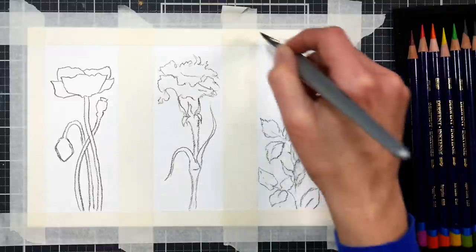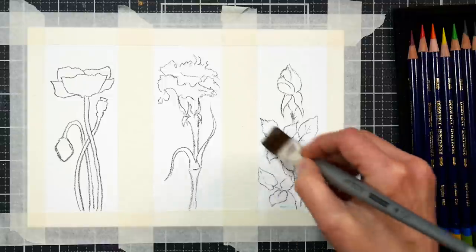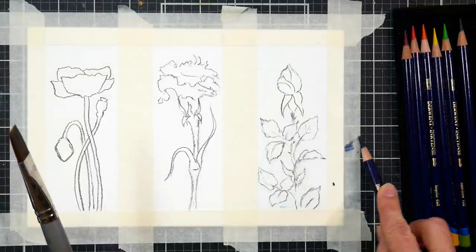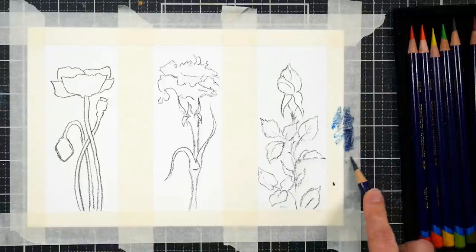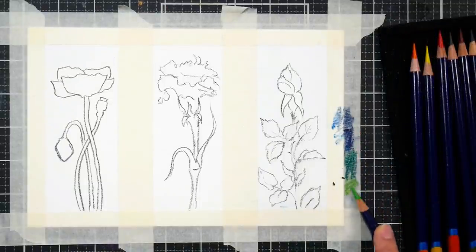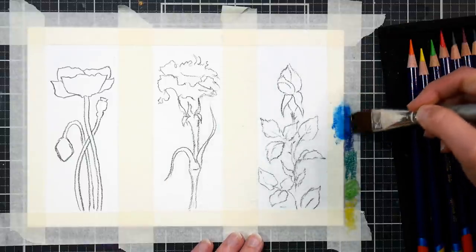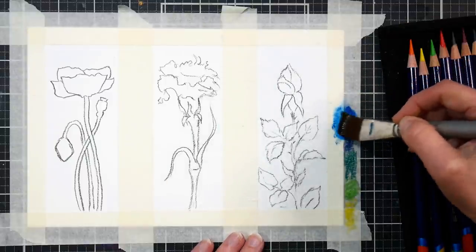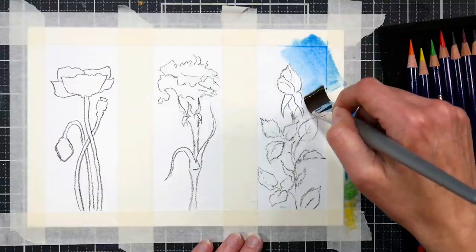Let's try some background wash techniques. For the first one, we're going to wet our background every bit except for the rosebud, and we are going to apply some Inktense pencil, but not directly from the pencil. We're going to use the masking tape as a palette of sorts, and we're going to scribble on some blue, green, and yellow onto the masking tape. That's going to remove enough lead from the Inktense pencils that we can have a good wash of color to work from. Using a wet brush, we're going to activate the Inktense pigments and then apply it to the paper, starting with the blue at the top.